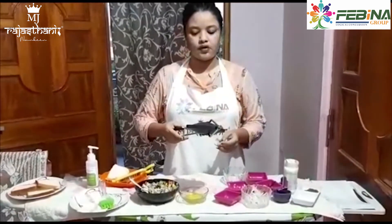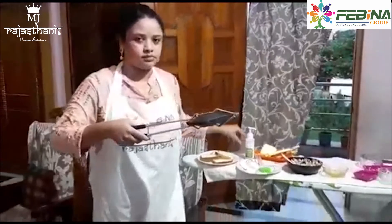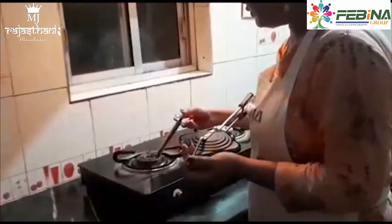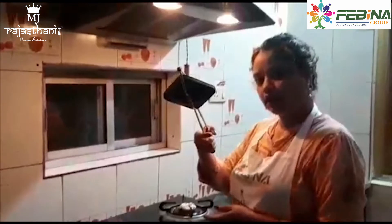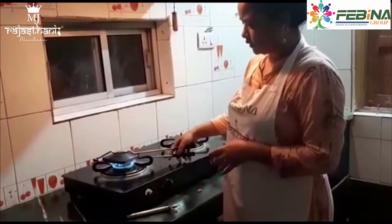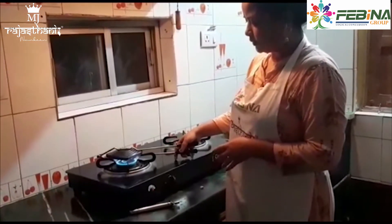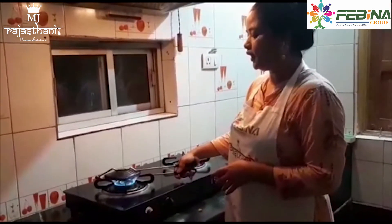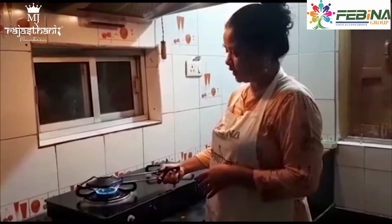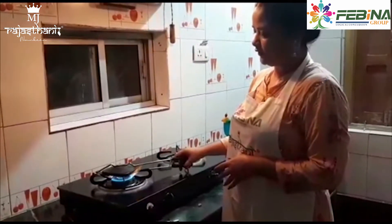Then we will toast it. Let's go into our kitchen. Here I am putting on the flame and I will put the hand toaster above the flame — only for one minute on each side. You can also use an electrical toaster, but today I am using the hand toaster. Now I am flipping it to cook both sides.